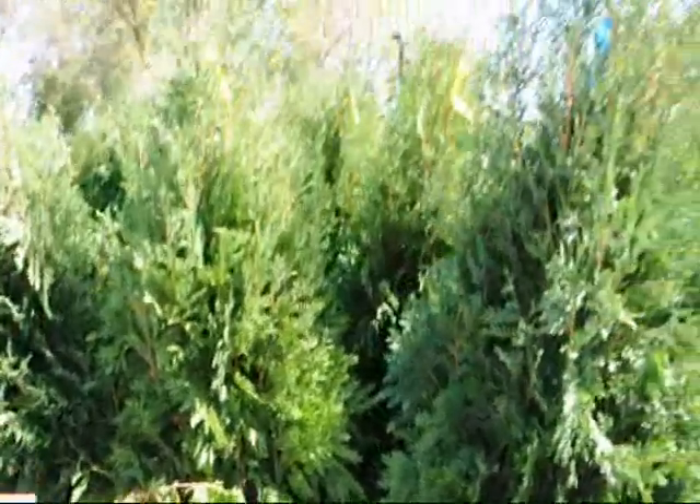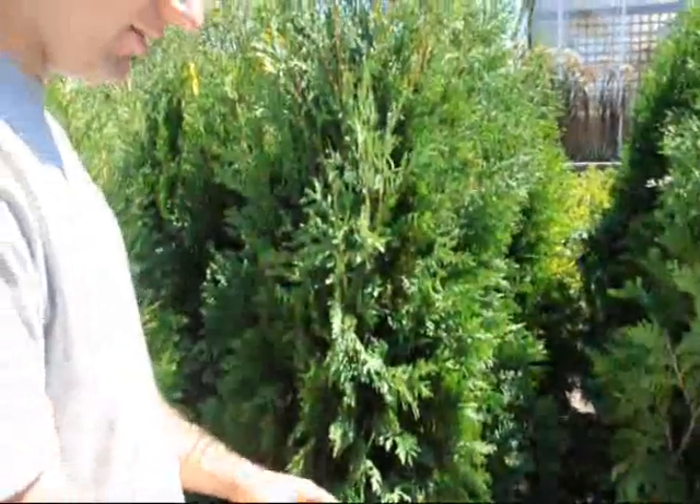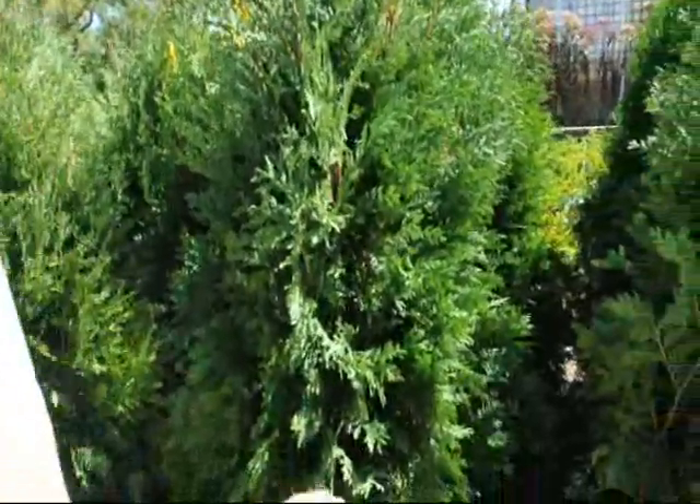What this mulch does is it creates the correct pH for the plant to grow in, and as this debris starts to break down, it gets re-released and the plant can uptake it again through its roots. So if you just let it sit there and let it decompose, it is part of the plant's natural system and that is how healthy plants live.